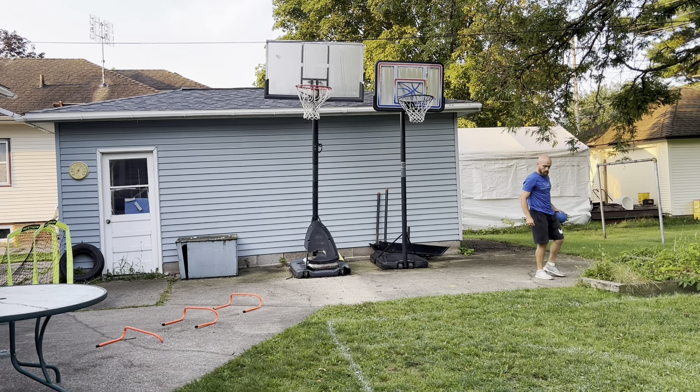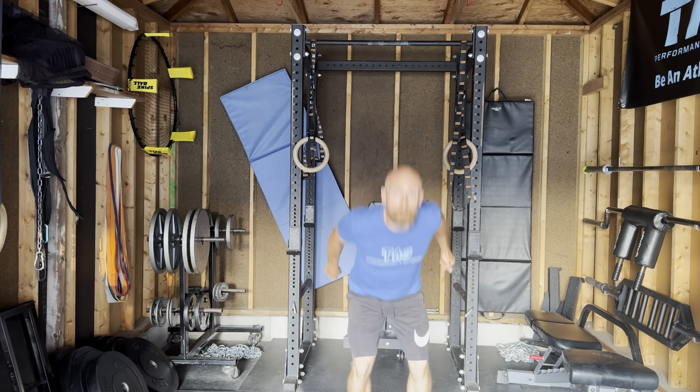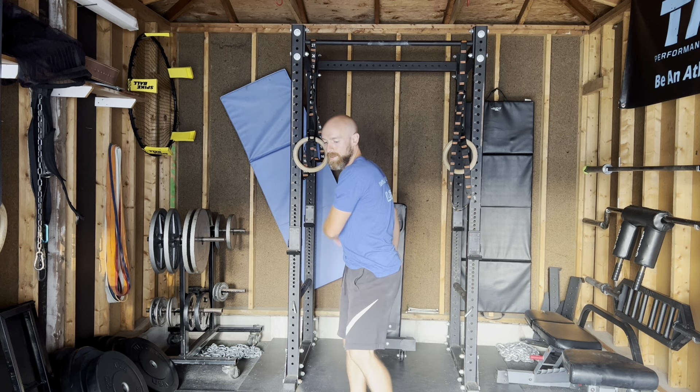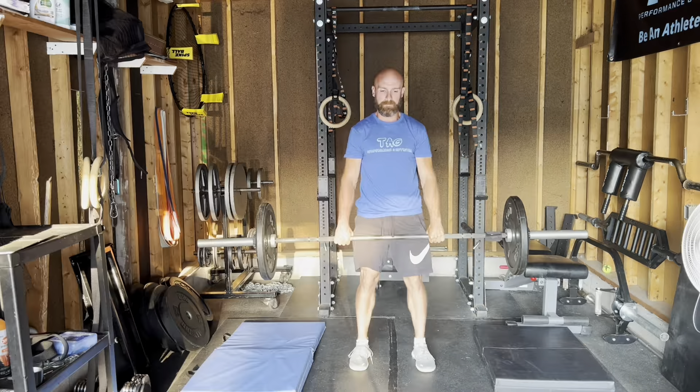Then continued the same thing — hurdle hops and then broad jump right into explosive dunks. Then we threw in some 360 jumps just to have a little bit more fun, a little bit more creativity, just working on rotating in the air.